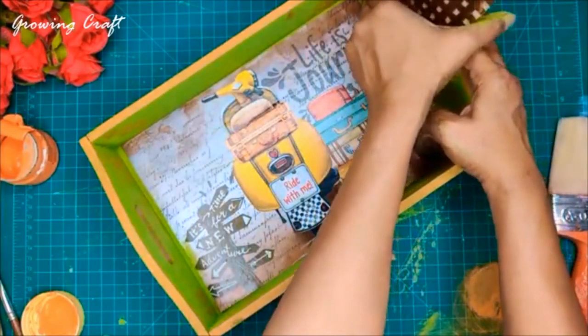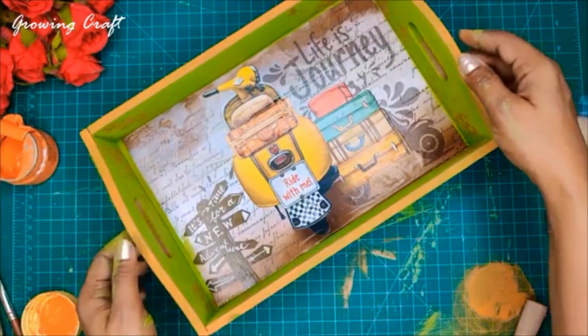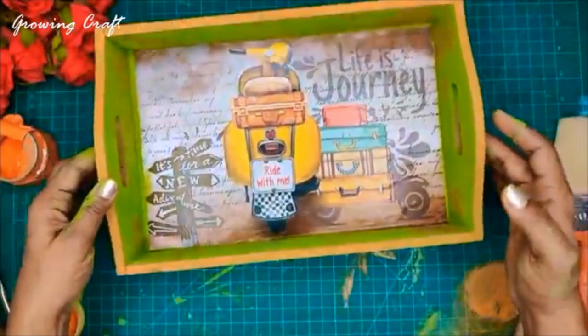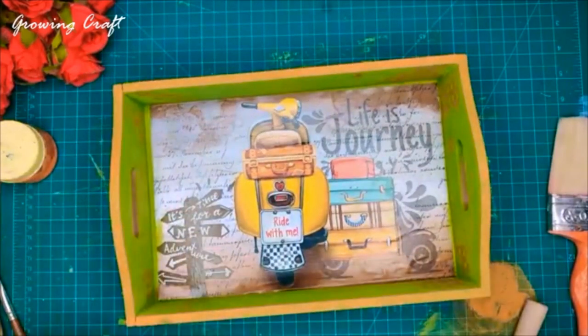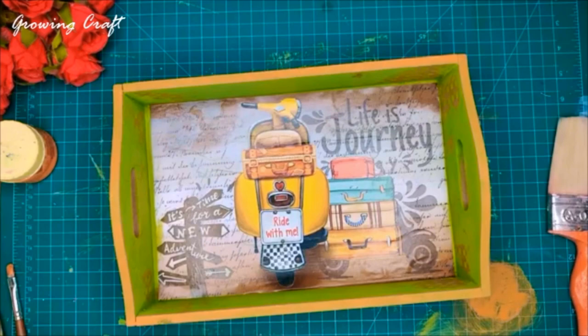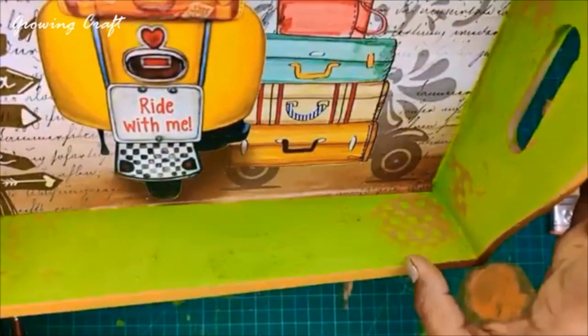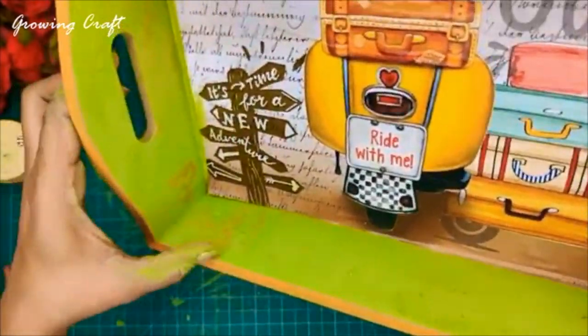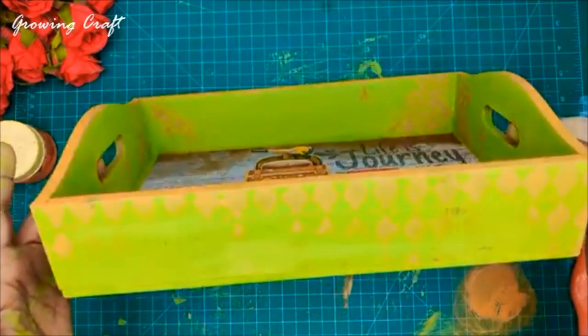See this is how you can use the massive stamps on any MDF base. You can repeat the same process for your trays, name plates — I have already used these stamps many times for background stamping and they work out perfectly. This is how you place your stamp with your chalk paint and do it on your bases. I absolutely love this background stamping with the massive stamps — all these stamps are available on our website Growing Craft.